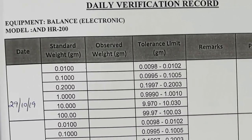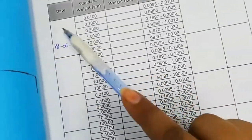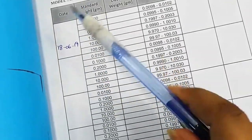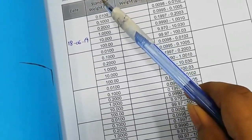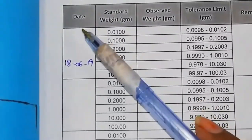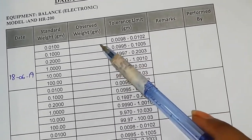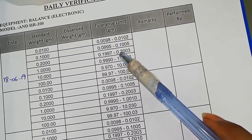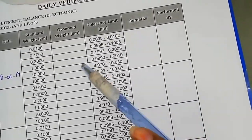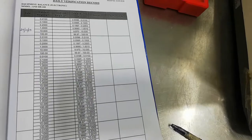The heading of the sheet is 'Daily Verification Record.' This column is for the equipment name — the balance is electronic, so write it as is. This is the date column. These are the standard weights available in our lab, and you can make the sheet as per your lab requirements. The columns include: date, standard weights, observed weights, limits selected as per our analytical balance, and a remarks column where you can write even if results fail.